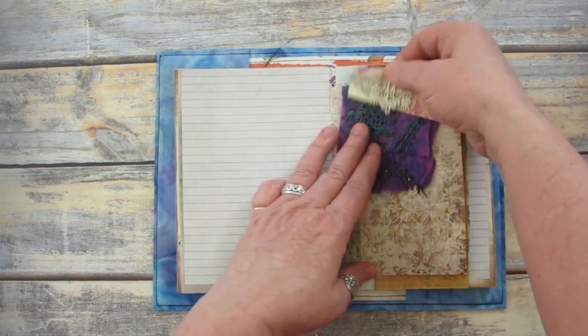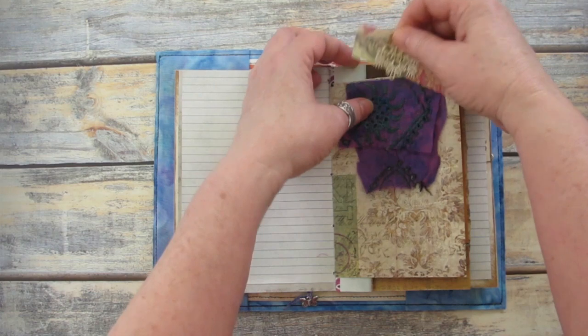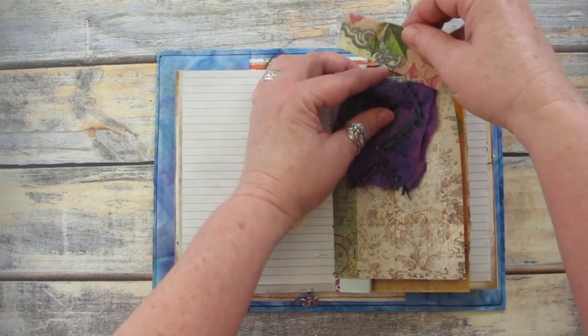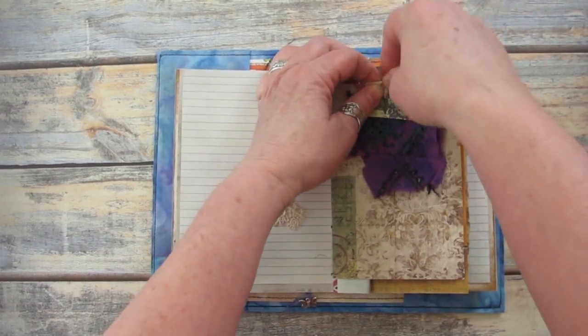I use paper clips to keep loose bits and pieces attached, like this fabric scrap. I like the colour and the pattern on the fabric scrap, so at some point I might use it as inspiration for a colour palette or even a new digital design.